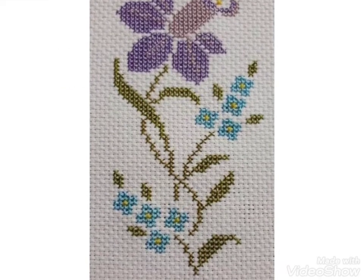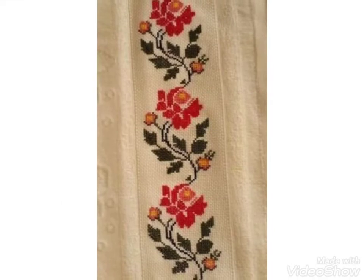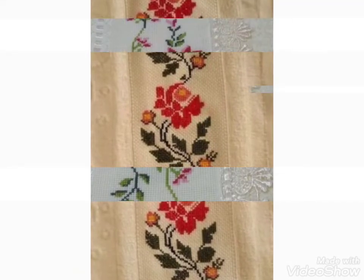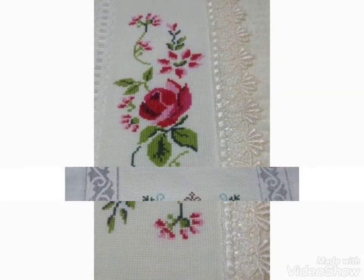You can choose different color combination ideas and different designs from this video. I hope friends you like these ideas — watch the video till the end and choose the vintage flowers cross stitch hand embroidery designs.